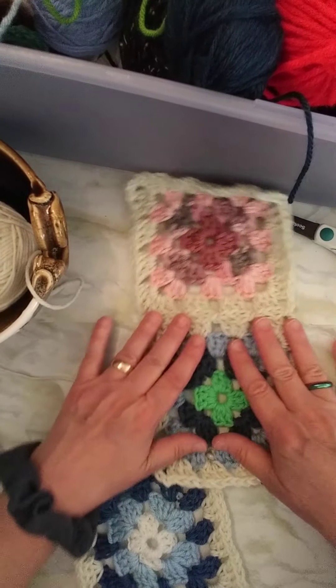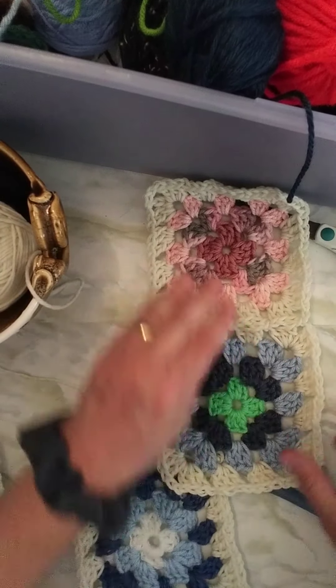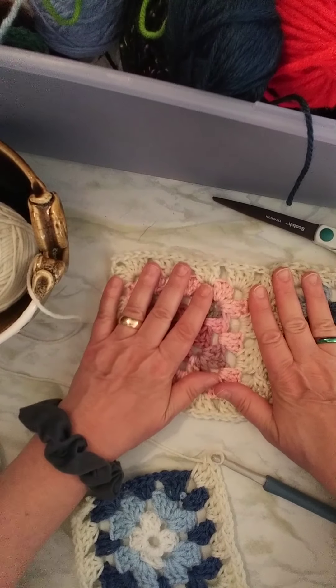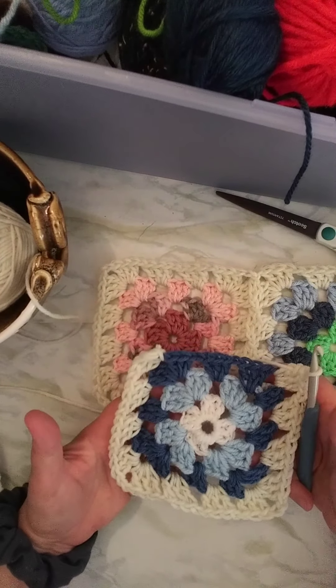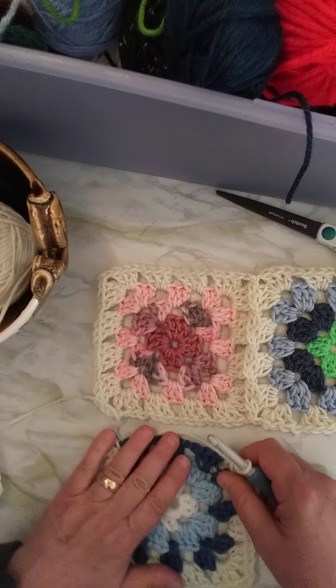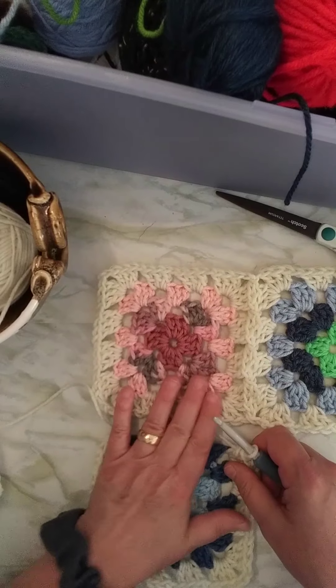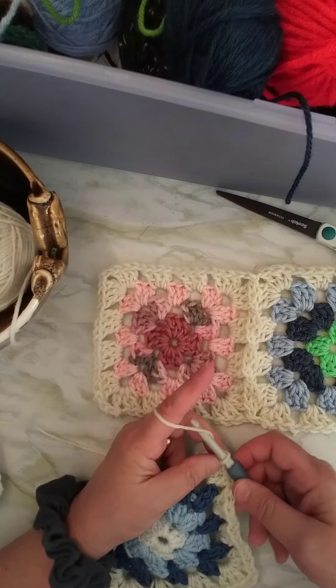The second one I did, I did three sides and then I joined on the way across. I'm going to show you how to do that one right now with this square which I have started. I did three sides and because this only touches one square right now, I only need to show you how to do one side.